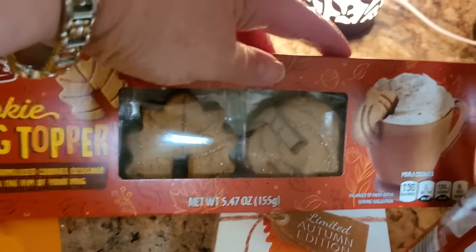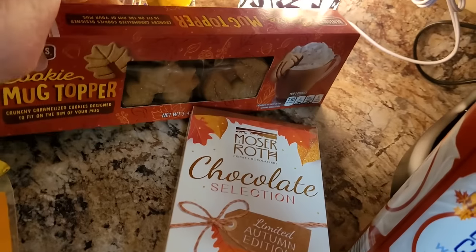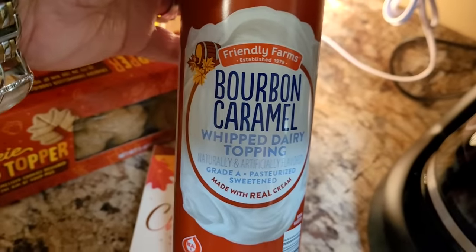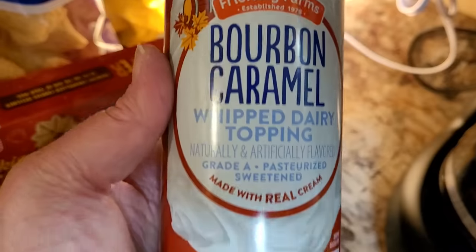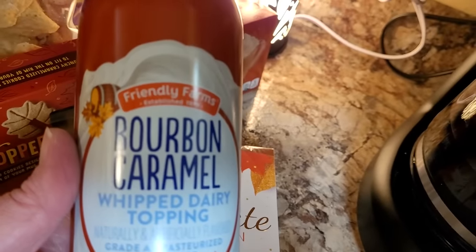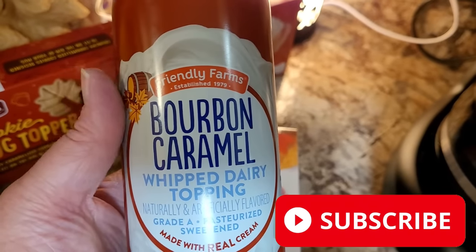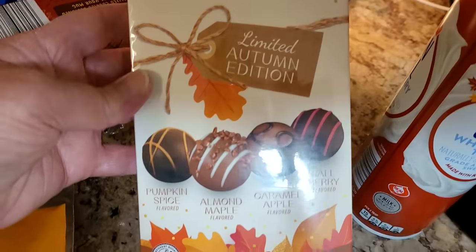There are little leaves and pumpkins on them, and look — they sit on the side of your coffee cup. I love those little stroopwafels that go on top of coffee, so I knew I would love that. I had to get me some whipped cream — y'all know I take my coffee black, but I thought some whipped cream would be good. I got this Bourbon Caramel Whipped Dairy Topping, and I think that would be great on coffee or maybe some pumpkin pies — lots of things. And we always get the little seasonal truffles, and these are the autumn edition.